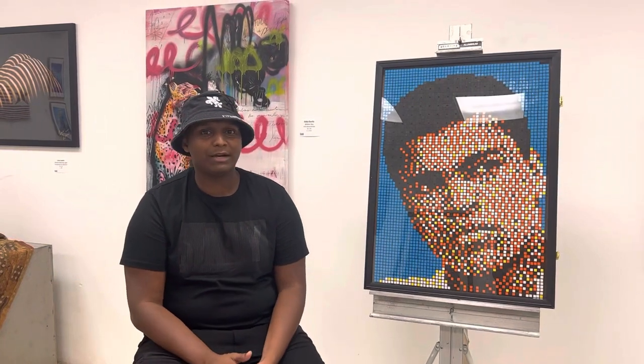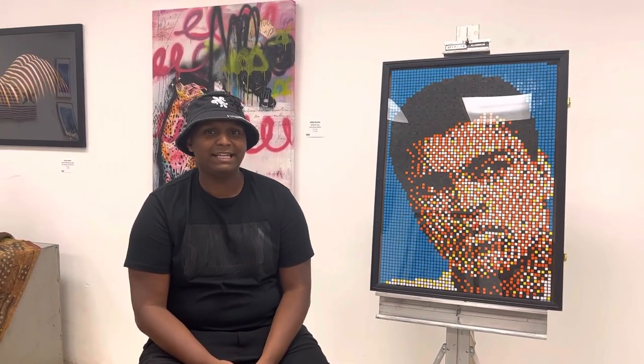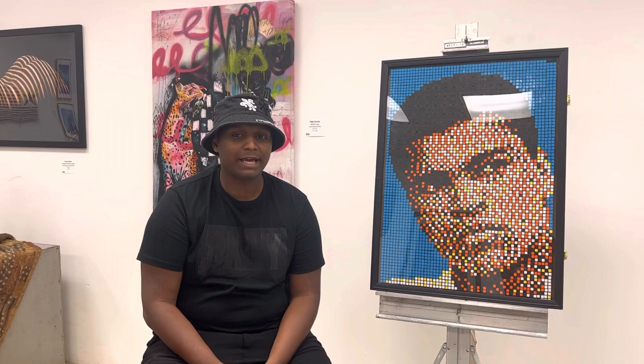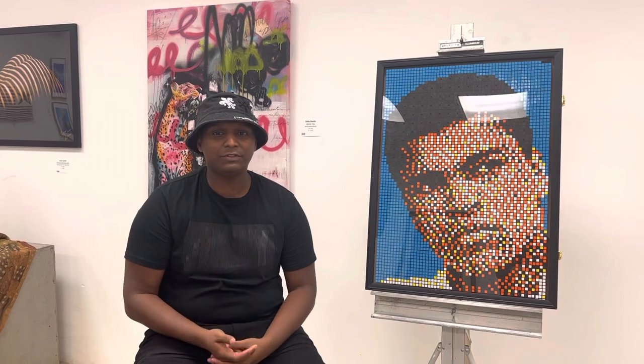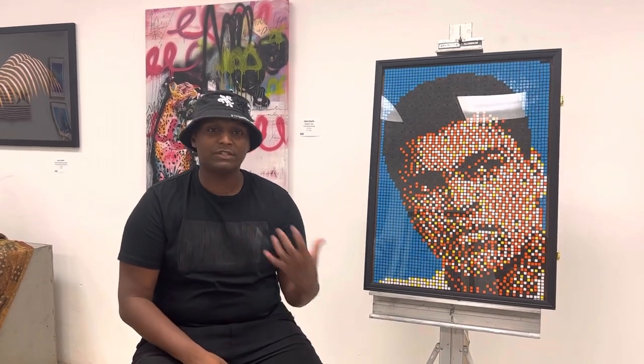Rubik's cube art has actually been around since the 1980s, which surprised me when I first heard that. It's not too popular — there are a couple of artists here and there, mostly on social media. If you search up Rubik's cube art, Rubik's cube mosaics, or pixel art Rubik's cube, you can find all sorts of different people. They're far and few between, but they're all pretty much localized on social media.